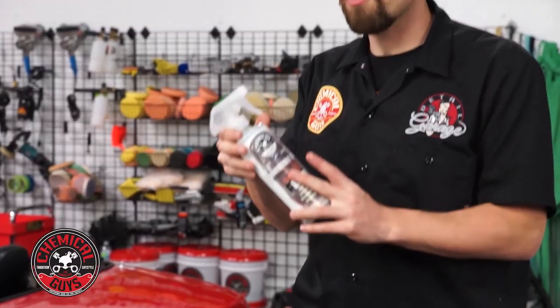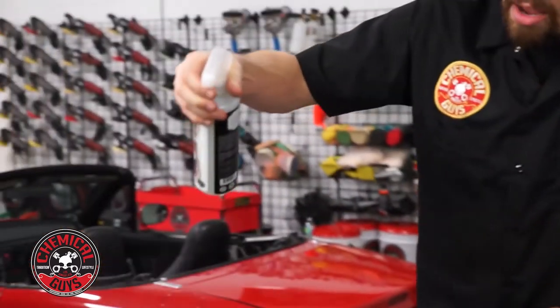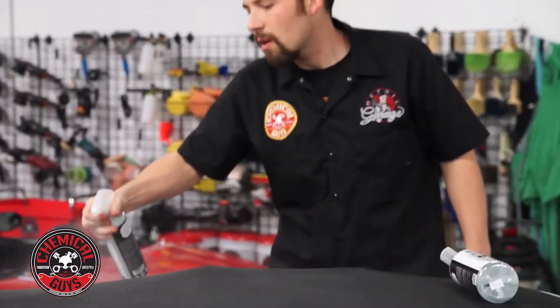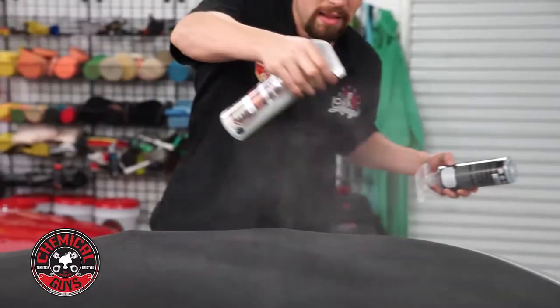All you need to do is clean the top and then mist a light spray over the whole entire top. This works on all tops to protect the top and make sure it looks its best.